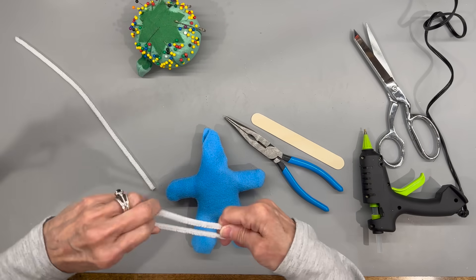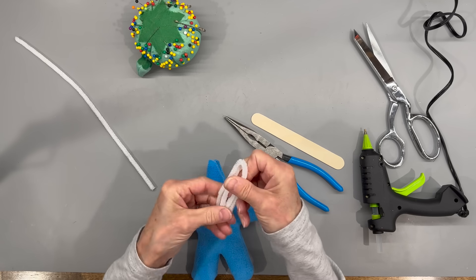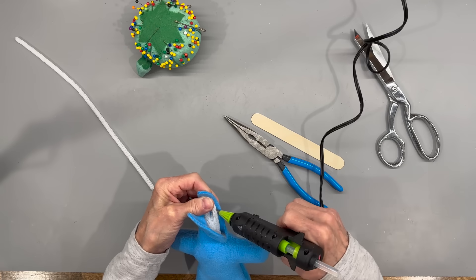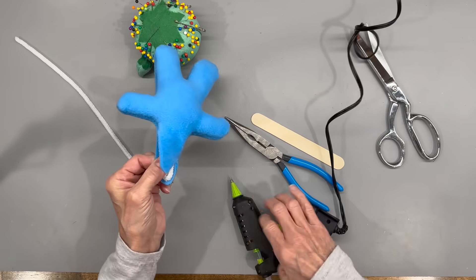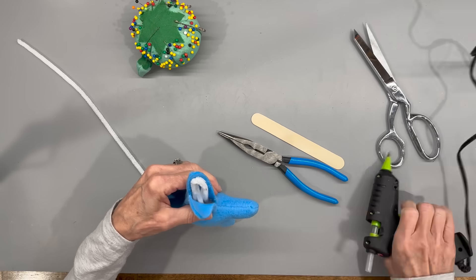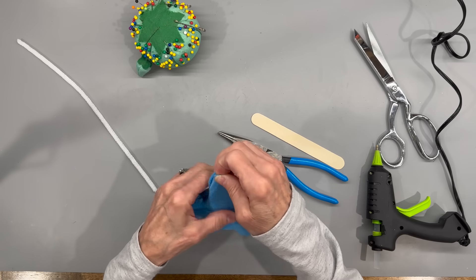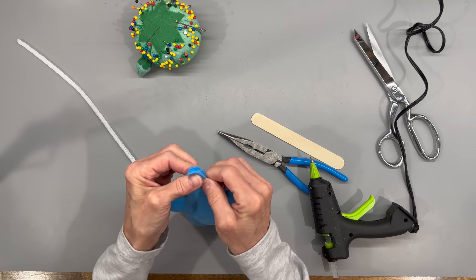For the peak of the hat, take a pipe cleaner, fold it in half, then fold it in half again. Glue it inside the little point so that his hat will stay up — it'll give it a lot of body right there. Stay about a quarter of an inch away from the edge so that you can glue the top part over it. This is all going to be hidden by the hat anyway, so if it's not perfect, don't worry about it.